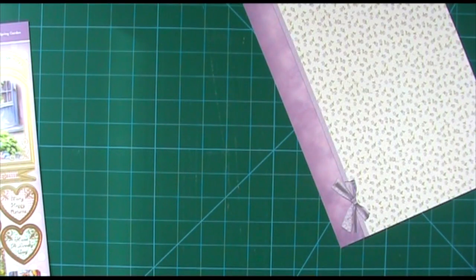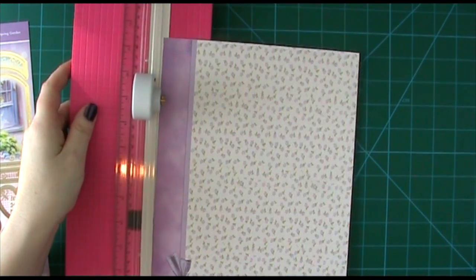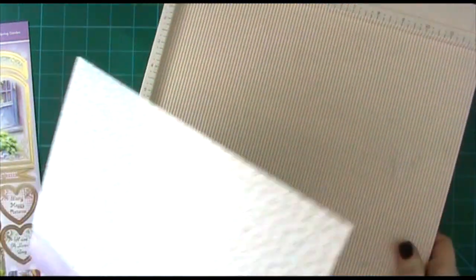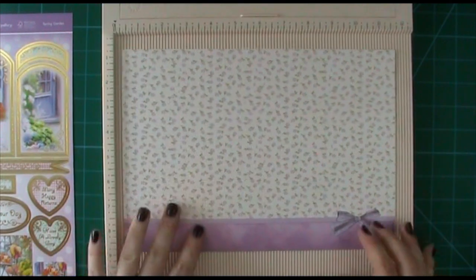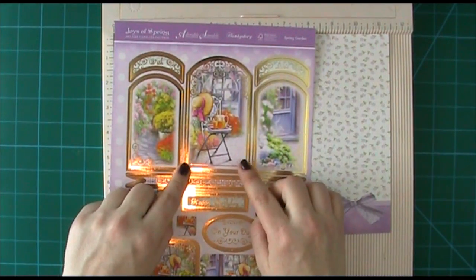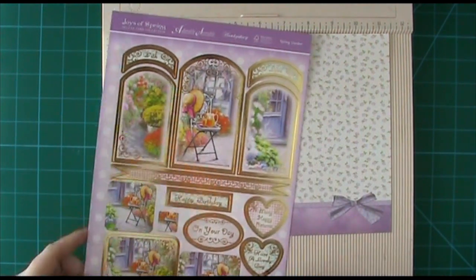Now we've got a piece of cardstock that's eleven and a half by eight and a quarter, and we need to score it. I actually want my middle section to be wider, and you'll see why because I'm not going to fold it in quite the same way — not a simple zigzag, we're folding it slightly differently. I want the front a little bigger because if you look at our toppers, the middle window is slightly bigger, so I think it will look better to follow that through.